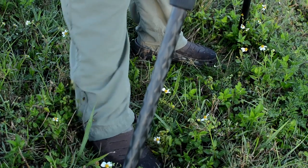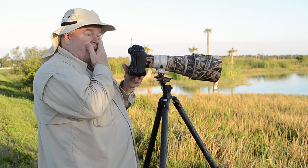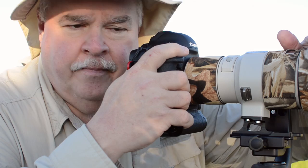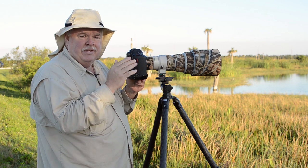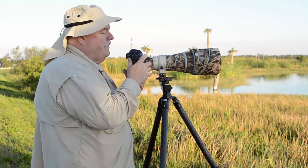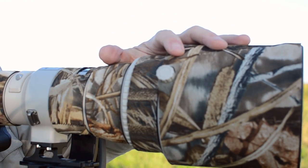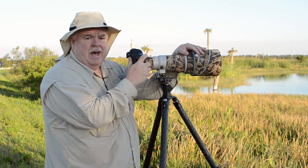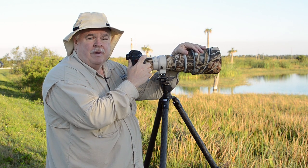I like to widen my stance to at least shoulder width. Now I'm going to take my face and put it up against the camera as hard as I can — that helps steady the lens a lot, believe it or not. And the final step is I'm going to take my left hand and drape it over the top of the lens. When you do that, you create more control, more stability, and you reduce vibration and shake.